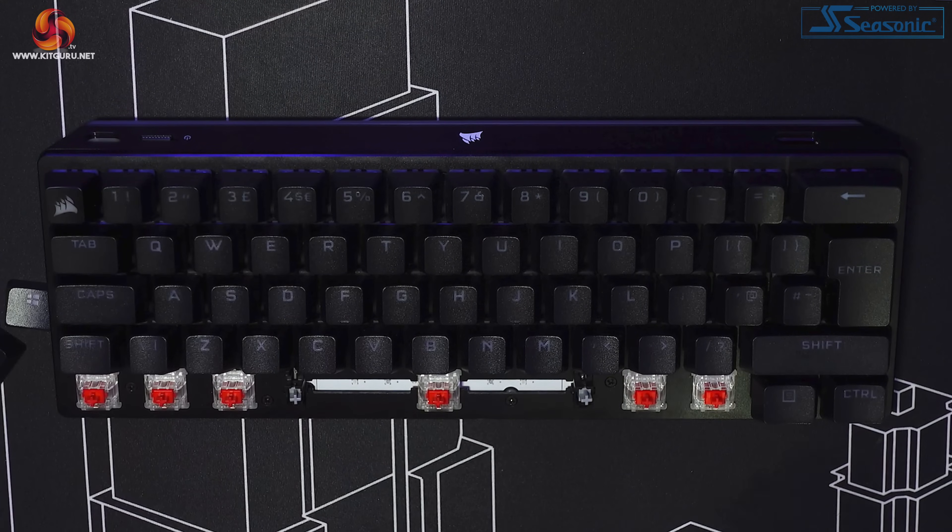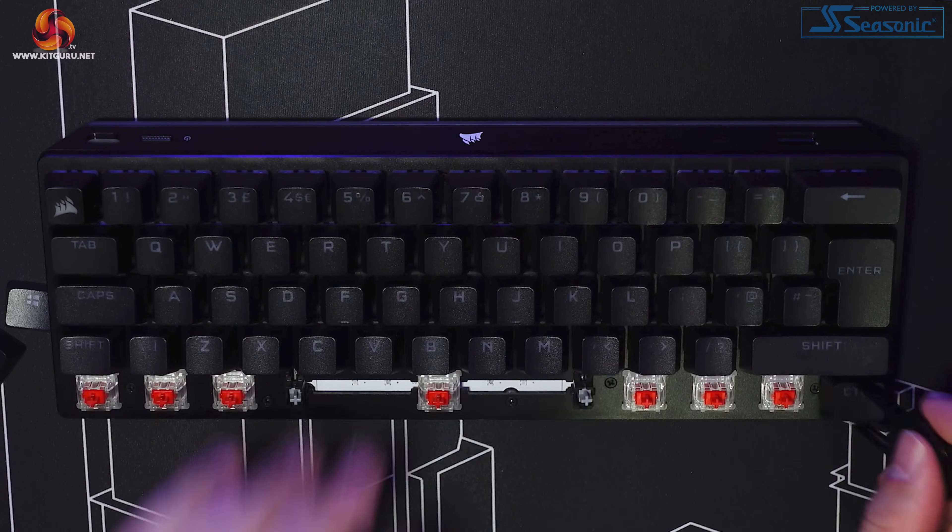Now that the sound test is out of the way, I'm just going to go ahead and say it — the spacebar sounds awful. It sounds quite cheap. This keyboard costs £170 and the spacebar sounds like it's straight off a budget keyboard. The other keys with stabilisers are marginally better due to their smaller size but they still don't sound great. If you couple the spacebar with a clicky switch it gets obnoxiously loud and rattly. The non-stabilised keys sound okay, but the overall sound is seriously let down by the rattle on the stabilised ones. The keyboard does feature a standard bottom row so you can change the keycaps for any Cherry MX compatible set you want, which allows more choice when customising with an aftermarket keycap set.